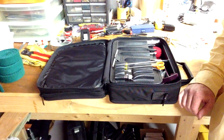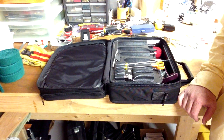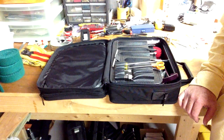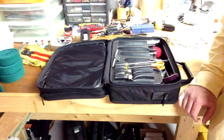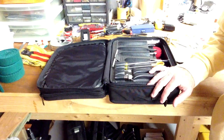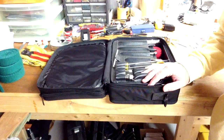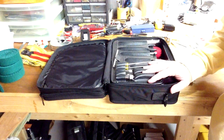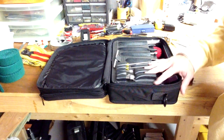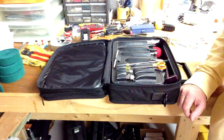Obviously you can't carry every single thing that you may need to do a repair. Oftentimes you don't have time in your schedule to do some of the more extensive repairs, and some things aren't as common, so you don't necessarily prepare for every single thing. But you prepare for some of the more common things such as a broken string, maybe a broken hammer shank, or a key bushing that came out.